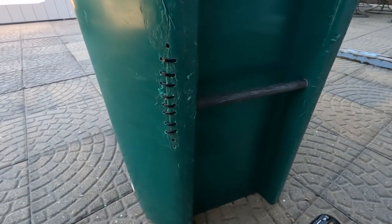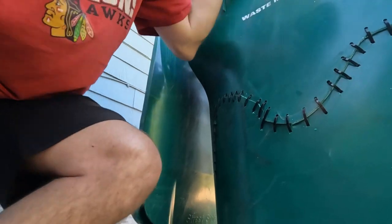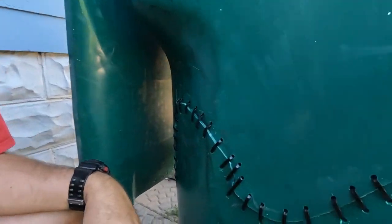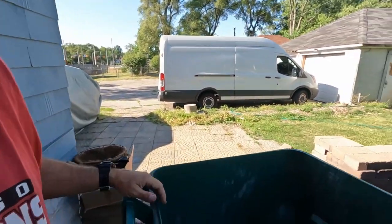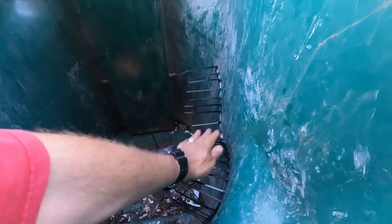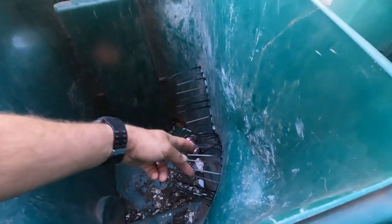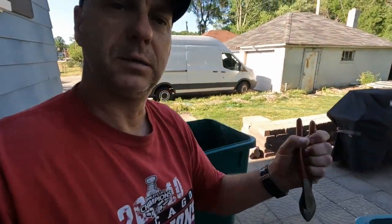I noticed this one had a small crack in it too, so I went ahead and did this one as well. When it's all done you'll have something that looks kind of like this. It's certainly not the prettiest thing in the world, but it gets the job done. Depending on what you're trying to fix, you can either leave those zip tie ends on — like I'm going to do because it's a garbage can and it really doesn't matter — or you can snip those off with a pair of scissors or some side cutters like this.